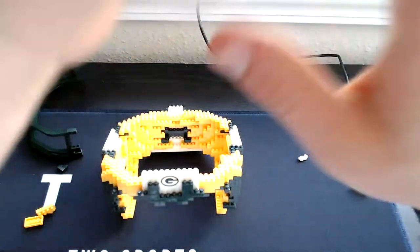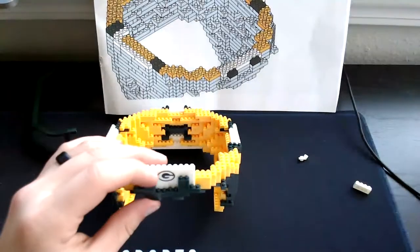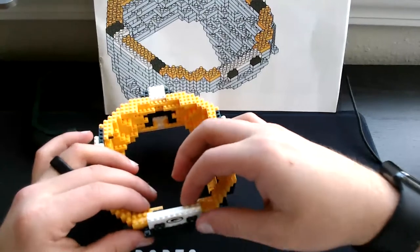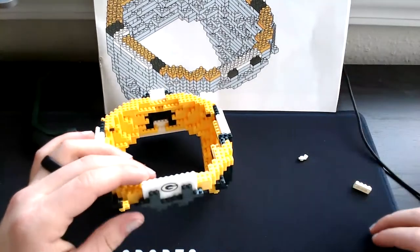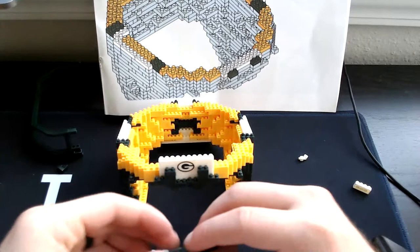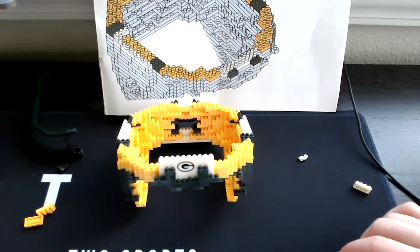So now we'll move on to step 23. In step 23 we already have the single green placed right here and the longer white and then the two white as well. So for this piece we will need one eight-long green, then we will need four three-long greens.